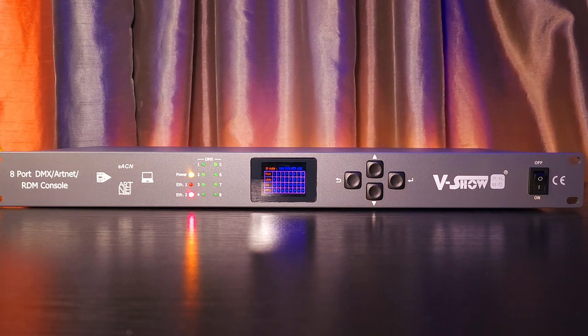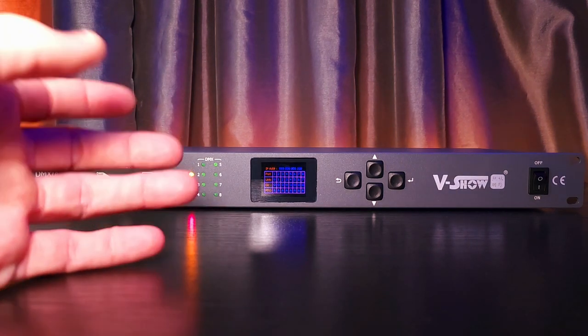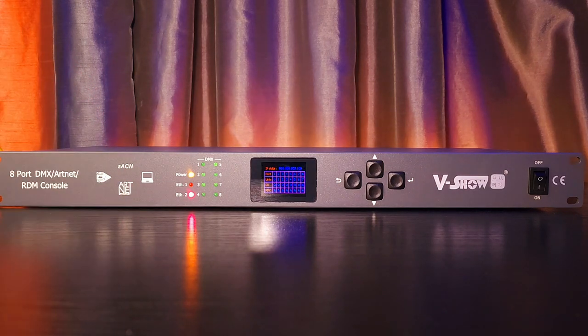V-Show has pretty much checked everything off that I wanted in an Artnet node, but the most important thing is price. Right now you can get this unit for around $249. I think that's a steal for 8 ports — 8 DMX ports, 8 universes — $249. That's a very good deal, especially for the quality of the build on it.